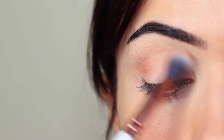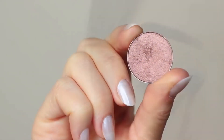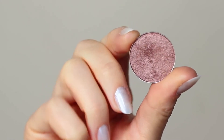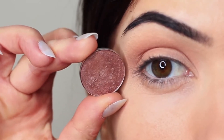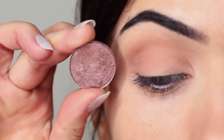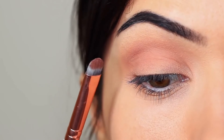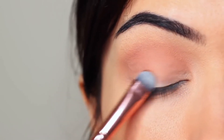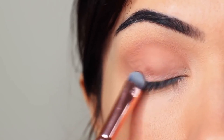Now I'm going to take my lid shade. Whenever I'm applying anything with a little bit of shimmer, I use a flat brush. The reason is it helps the shadow glide on — particularly with metallics or anything with shimmer or glitter — it helps them really hold on to the lid and creates that nice glossy look.